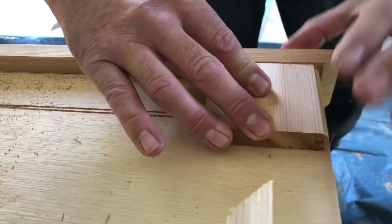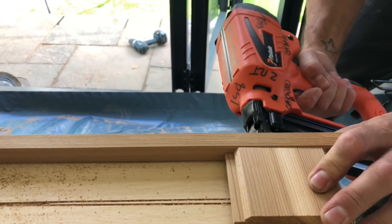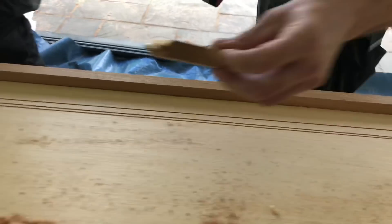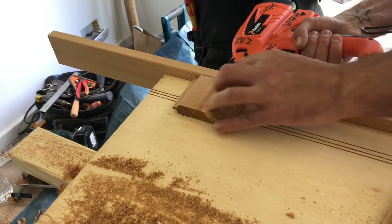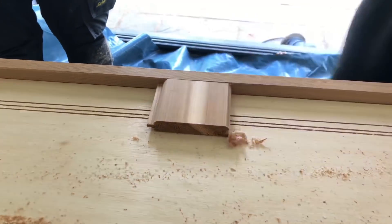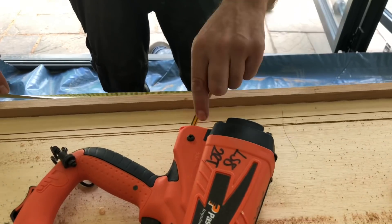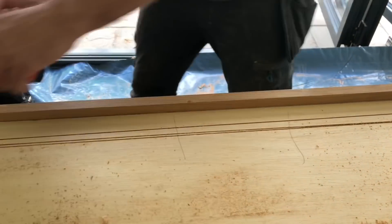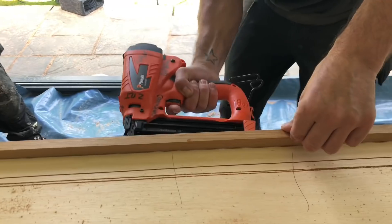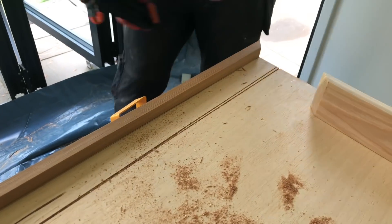Not too bothered about the bottom side - don't get glue in the cedar - but as long as my top is flush there. I'm going to pin it at the end, middle, and at this end as well. Make sure that you don't pin it where your lock's going to go - I'll use a quick measure and throw my lock in there. I won't put any pins there because when we come to drill it out, the pins will be in the way.